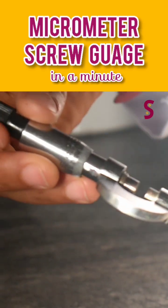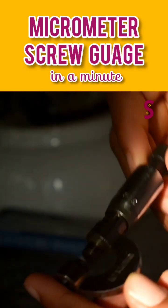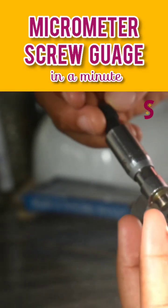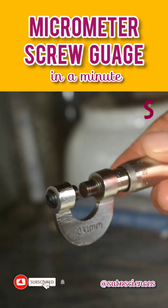This is a micrometer screw gauge. For certain measurements, such as the diameter of a wire, the diameter of a small ball, or the thickness of a paper, greater accuracy is required. So an instrument more accurate than the Vernier Caliper is required. In this case, a micrometer screw gauge is used.